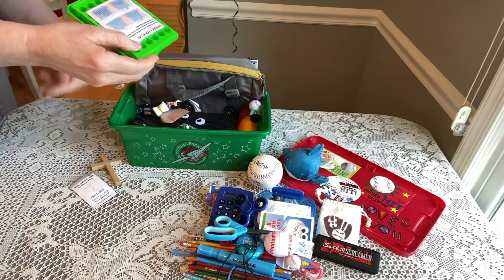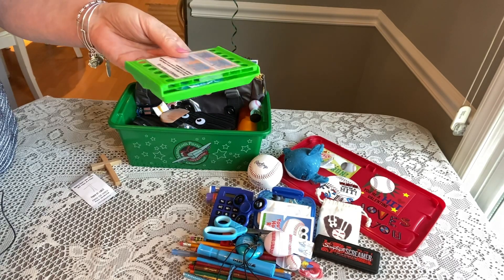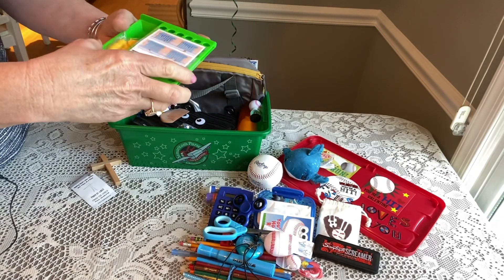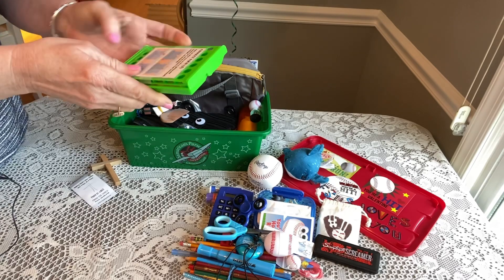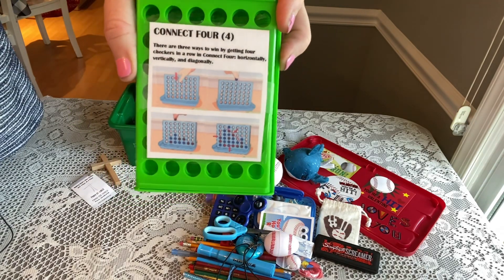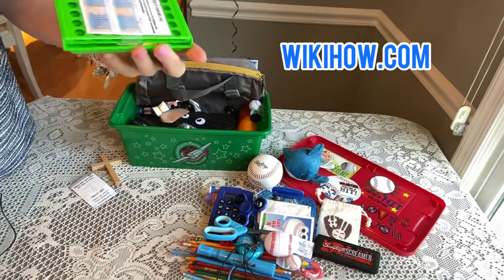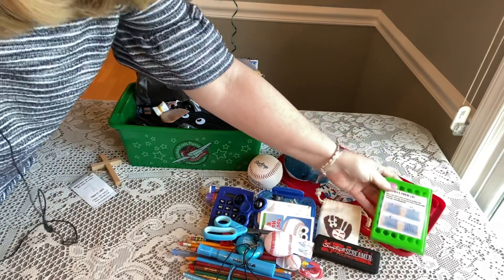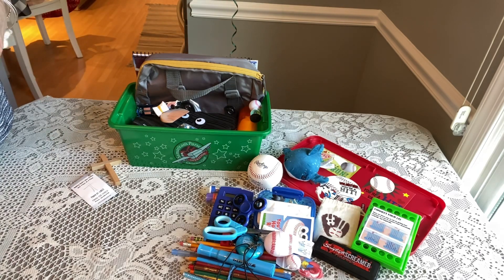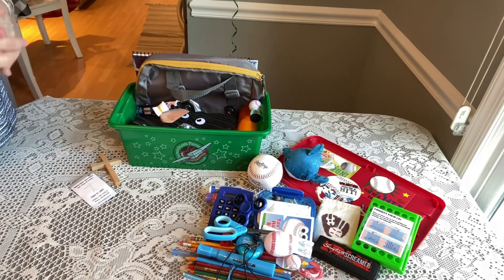He also has a Connect Four game I got from Dollar Tree, recommended by Jessica from Foothills Family. The quality is really great — very sturdy. I added a little set of directions with a visual that I found on WikiHow. WikiHow is a website where you can type in how to do anything and find visuals and directions to make your own printable. If you're interested, email me and I'm glad to send you what I put together.